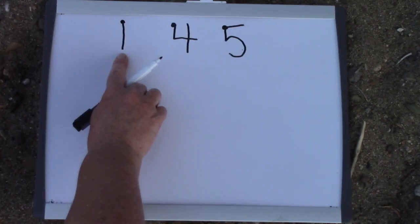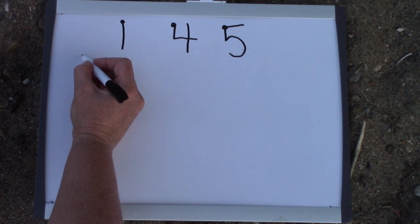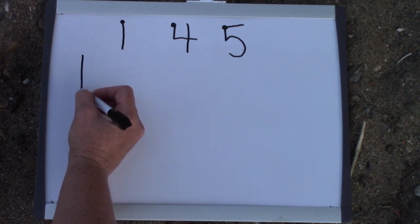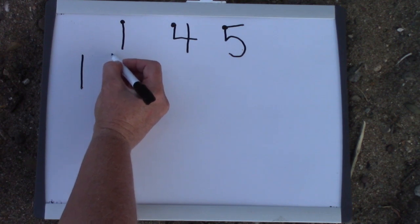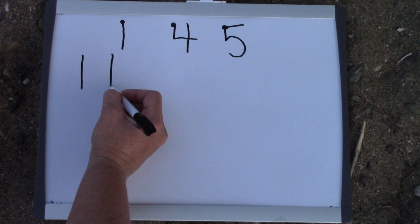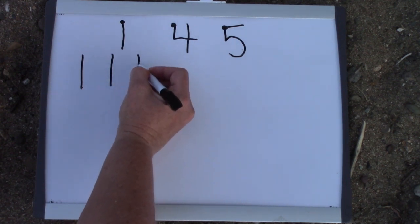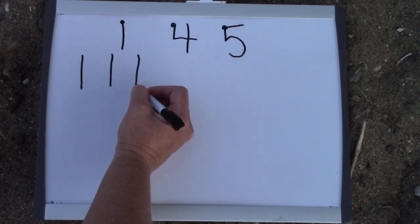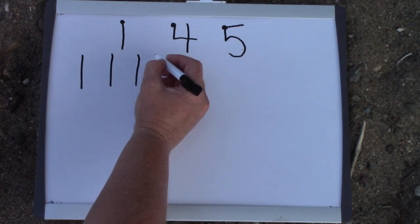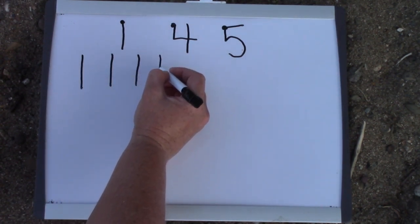Let's just focus on 1s for a minute. When we draw our 1s, we start on the top and we plop down. We could say that we start in the sky and we go all the way to the ground, and we draw a nice straight line. We plop straight down, because when rain falls down, it goes straight down.